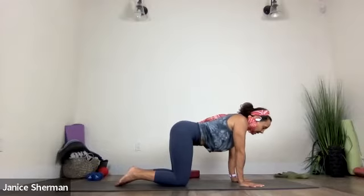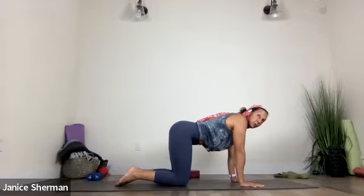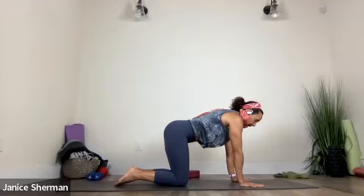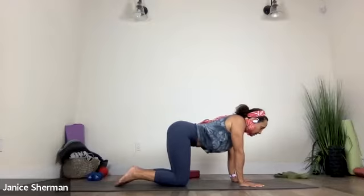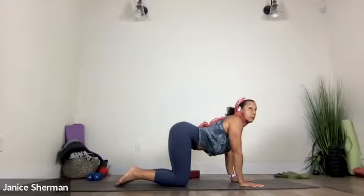And then push it away. Good. Yes. And then drop your chest — we're not even going to cat yet and cow. Just drop your chest so they should sink down. Shoulder blades come together, and then push it away. Yes.